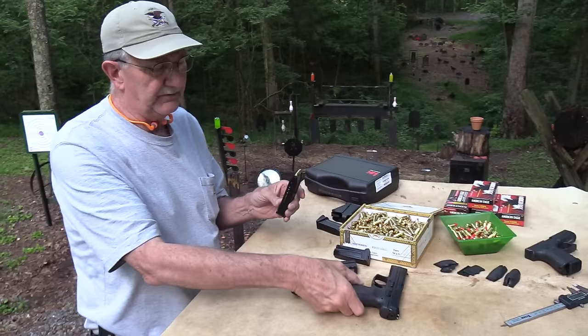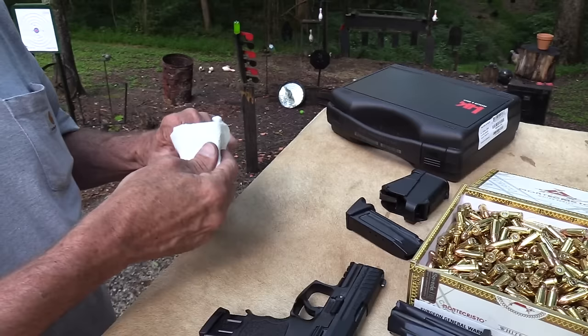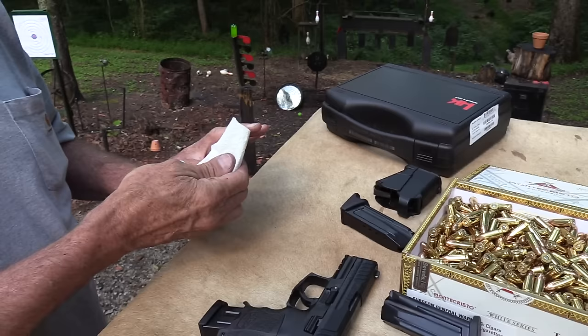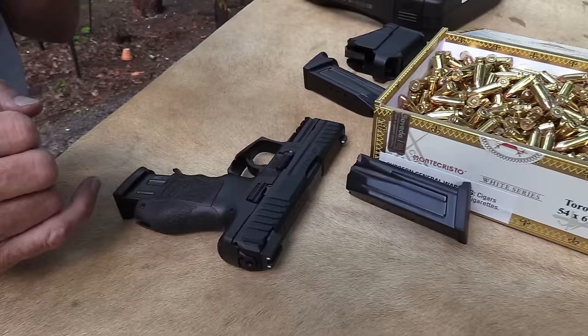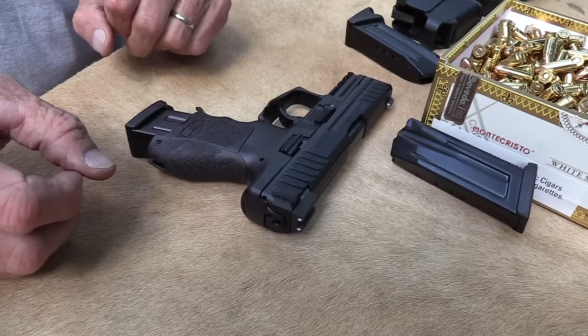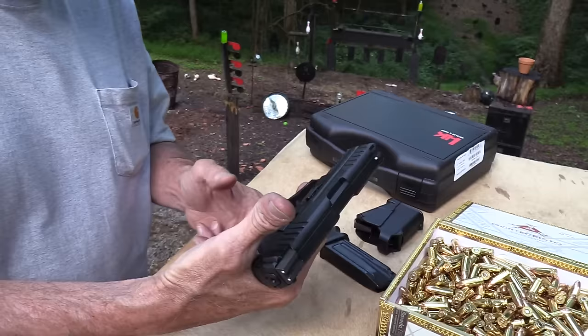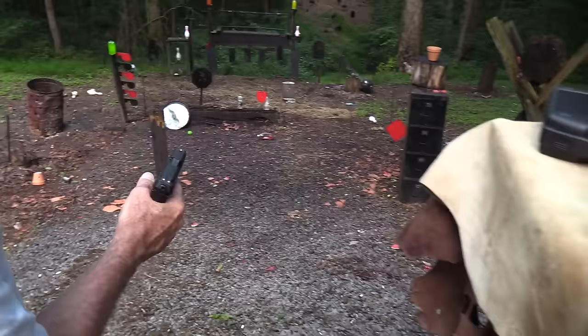You've got Picatinny rails there. This is a magazine from the full-size firearm, and it works — we'll put that in. I understand they're coming out with — or maybe out by the time you see this — 13-round and 15-round different-size magazines that will fit here with a collar on them, like Springfield Armory does with the XDMs — long mags with a collar that basically turn it into a full-length pistol.